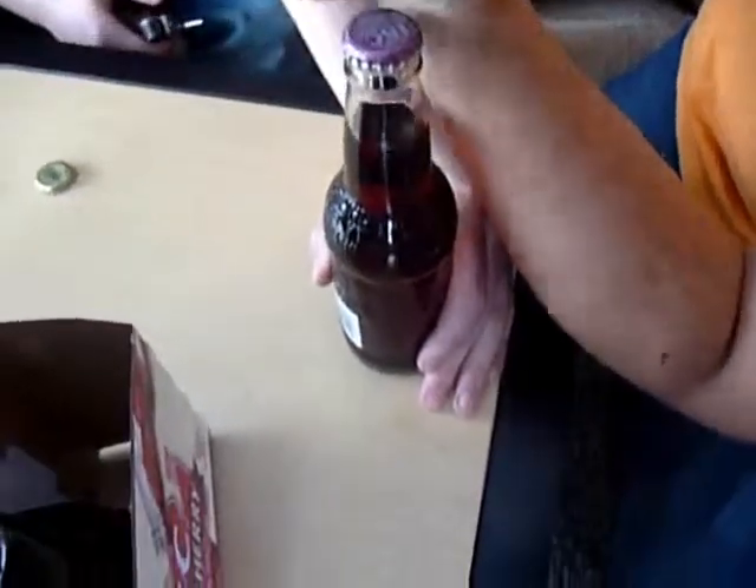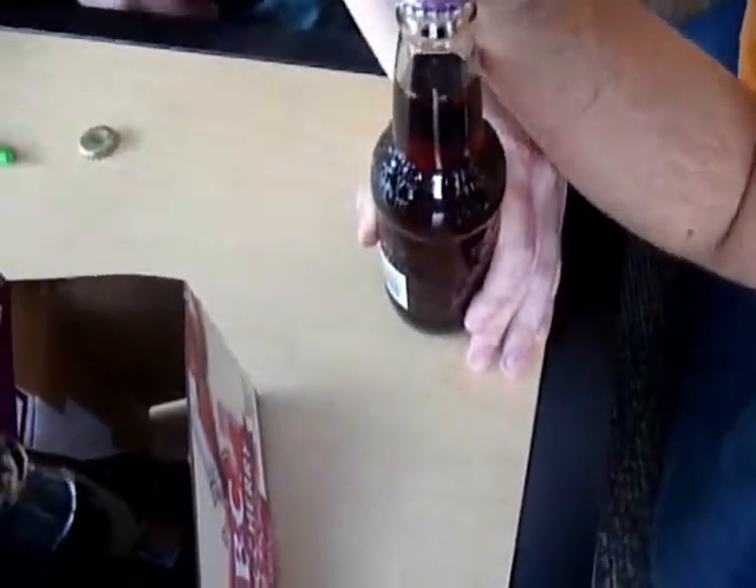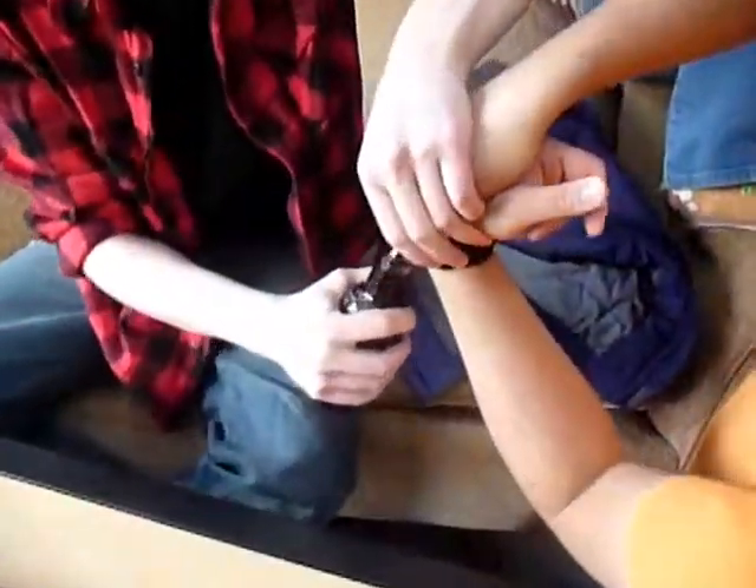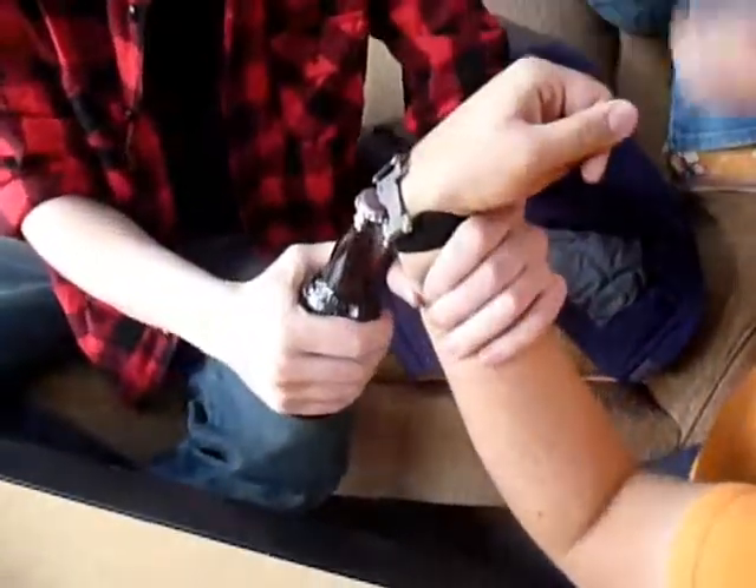This isn't gonna work. It'll totally work — it'll work better if you try to manipulate the bottle and not your wrist. Frederick, help me. I can't get a good angle with like 30 hands here.